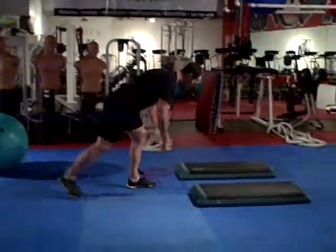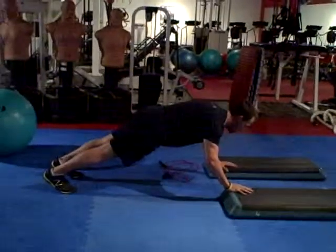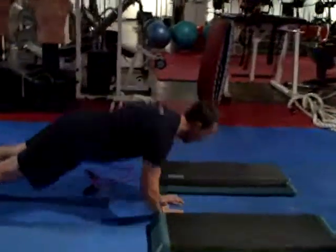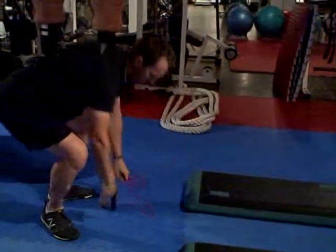The next thing you're going to do is a depth push-up. Remember, all these are for 45 seconds. Then you're going to jump rope.